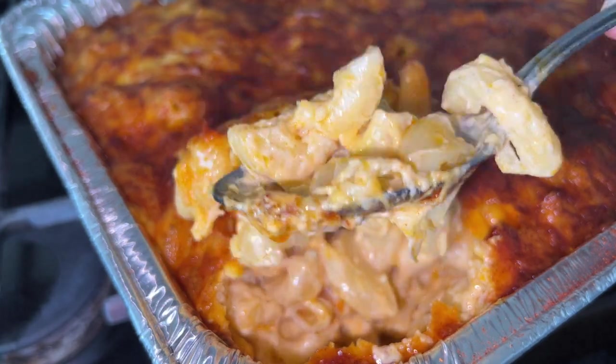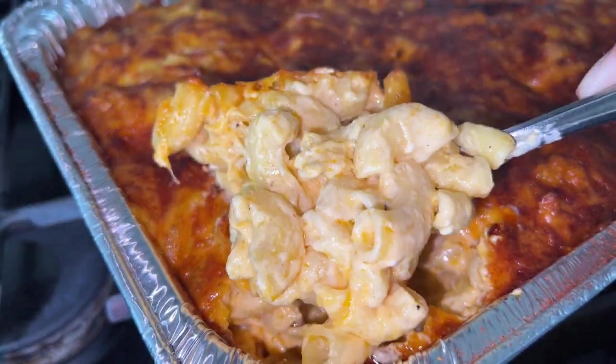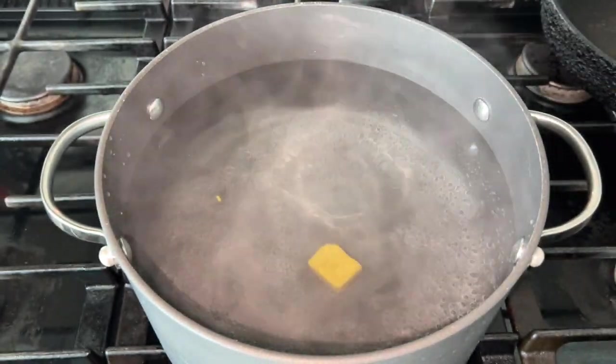Alright y'all, I know everybody makes the best mac and cheese, but the specific blend of cheeses is chef's kiss, so let's get into it. We're gonna start by seasoning our water with one cube of chicken bouillon.